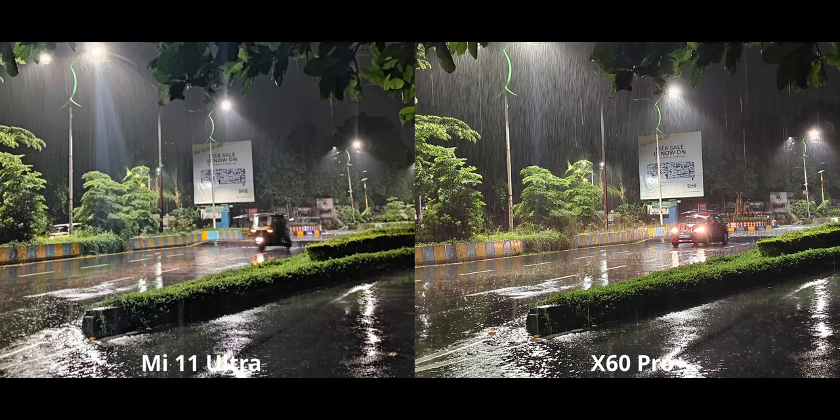For 2x zoom with night mode, as you'd expect, it's obviously going to be better on the X60 because it has optical zoom. I wish we had some kind of 2x or 3x optical zoom on the Mi 11 Ultra — it definitely comes in handy, not just for night mode but portraits too. That's where it really gets good.